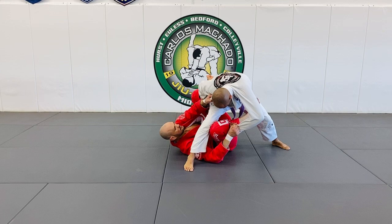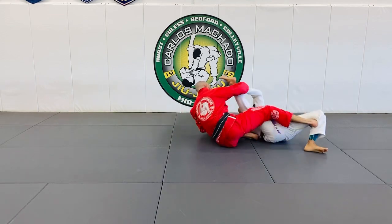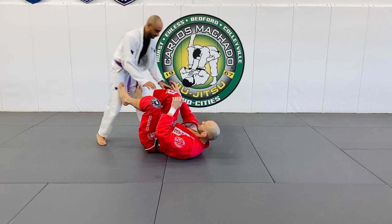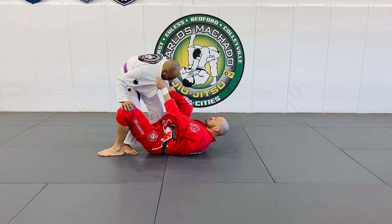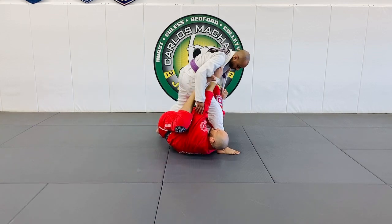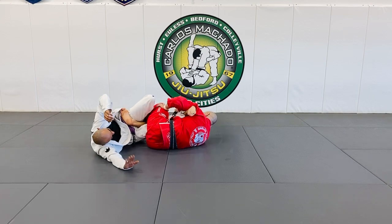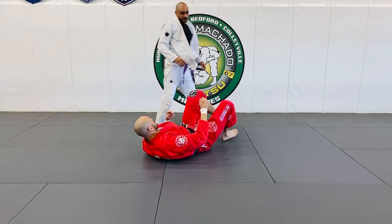From here, this foot can stay here as long as you're pitching here, or you can go here. If he tries to posture up from this way, lift your hips. The point is you get them, you get underneath them, and then it's about what you create from there.